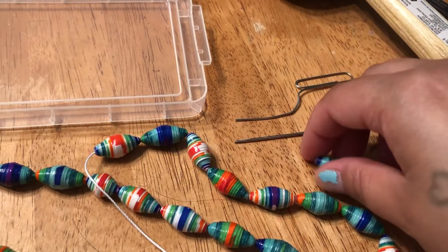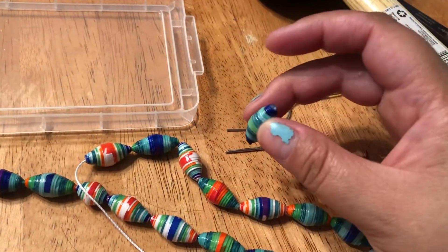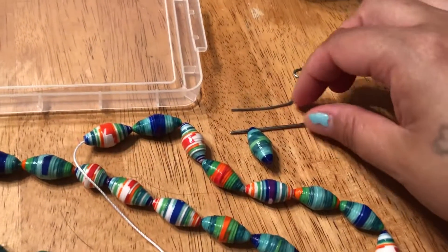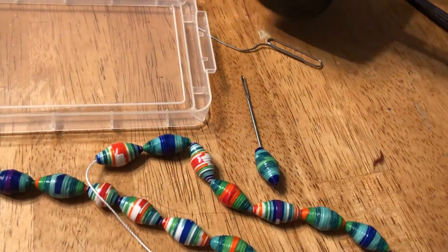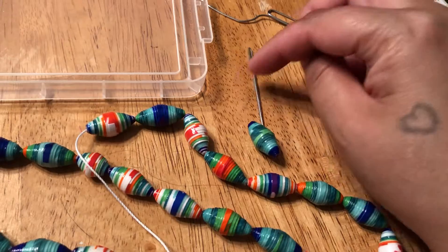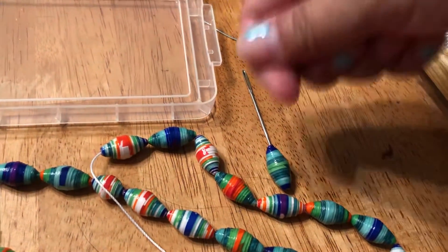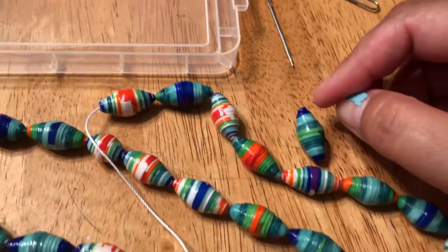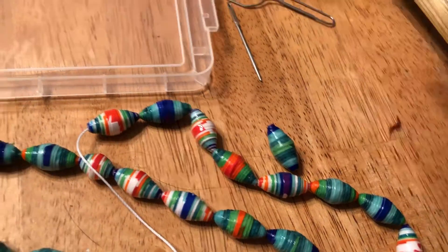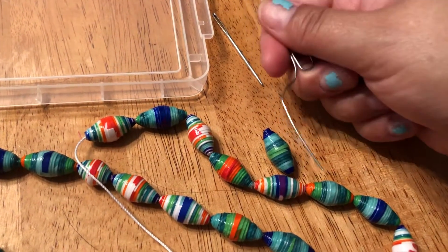The hole goes through this way, vertical. So, holding this with my left hand, I'll stick the paper clip through the hole and just tap gently with a rubber mallet. It won't go all the way through since the bead is thick. Then I'll take it out, flip it over, go through again, and tap a couple times. The clogging is usually just on one little end. You don't have to tap hard at all — it's nothing like hitting a nail.